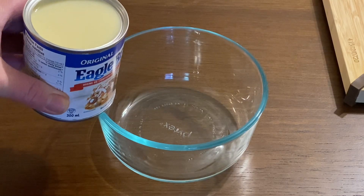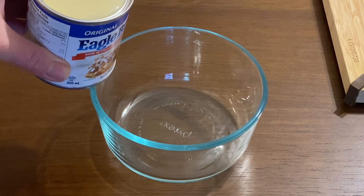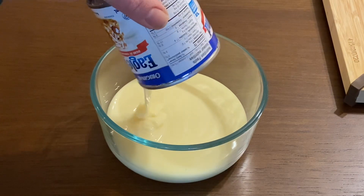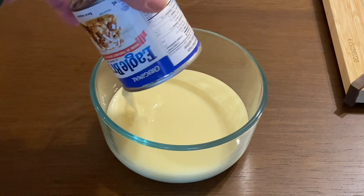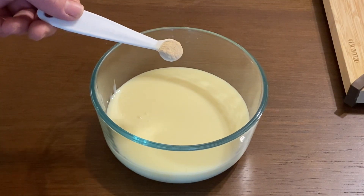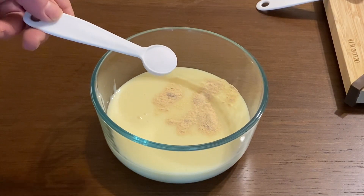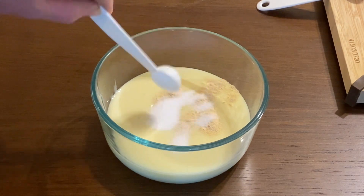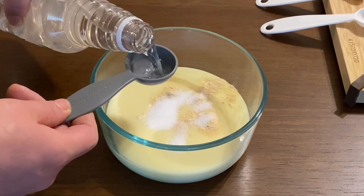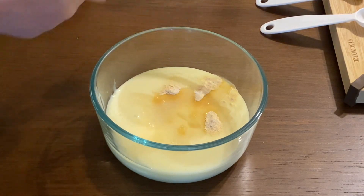We make the homemade doner sauce. One can of condensed milk, then we gonna add one-fourth teaspoon of garlic powder, one teaspoon of salt, and then we gonna add one tablespoon of white vinegar. And then mix.